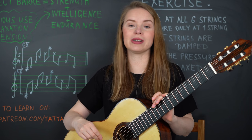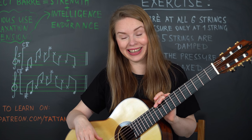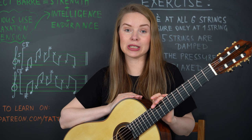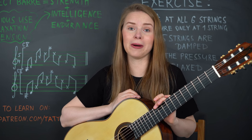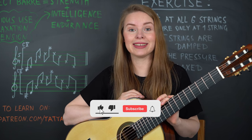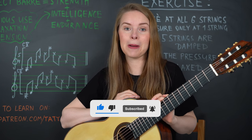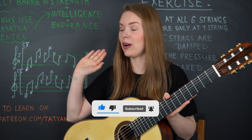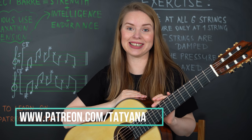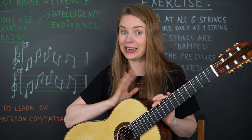You will be surprised about the effect this will have on your barre technique. I'm looking forward to your comments — share your experience and which exercises you also love to do to make your barre technique better. Don't forget to subscribe, to like, and to press the bell button to get notifications about new videos. Join our Patreon community where you will find even more lessons, masterclasses, and online concerts. Thank you for your attention and see you next time — bye bye!